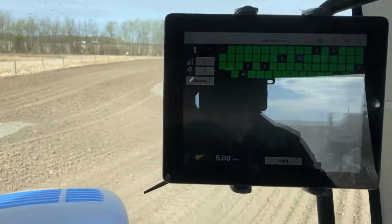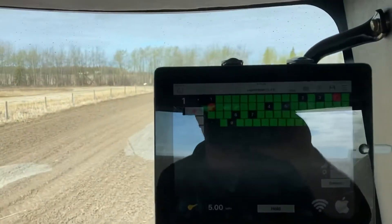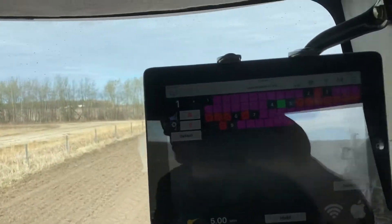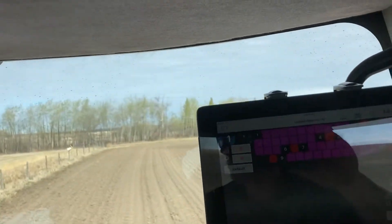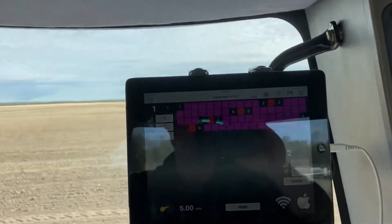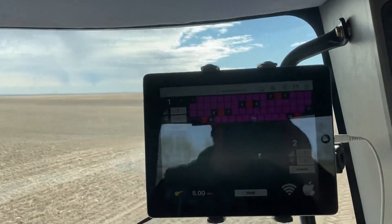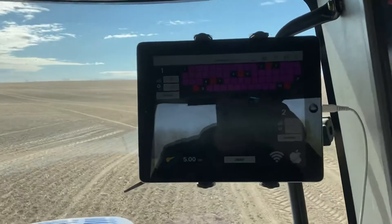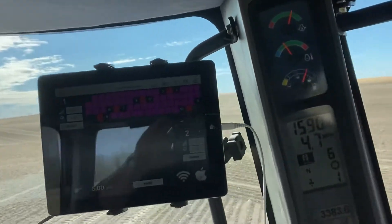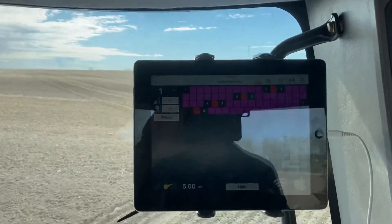I'm going to shut the master switch off — and that'll be the beep. You can see that right away things start to turn red as the hoses clear out. The group of 10 is the seed and the one by itself is the fertilizer. We didn't feel the need to spend money on fertilizer monitors for every single run, because you still have to check the drill visually when you get out and fill it anyway — you're checking for more than just blockage. And you can assume that if they're not blocked, probably not all the hoses are blocked.